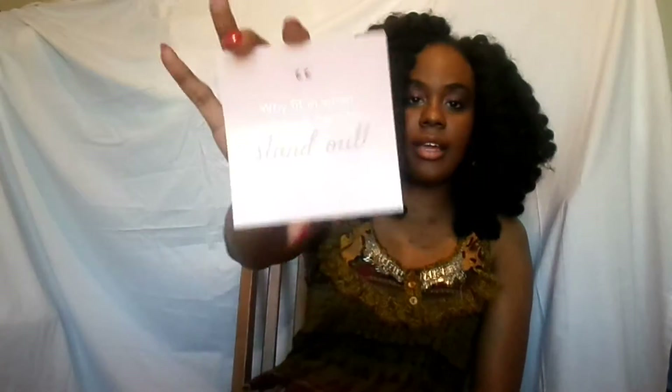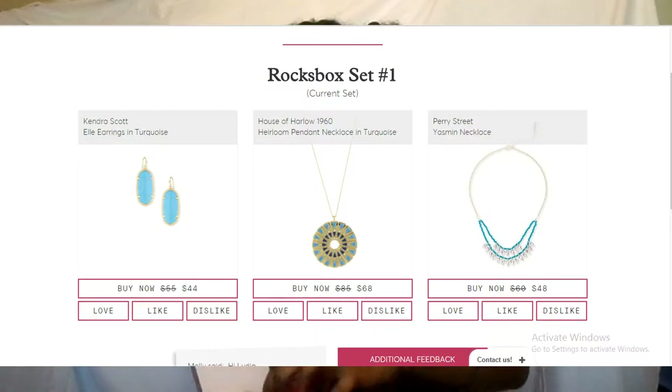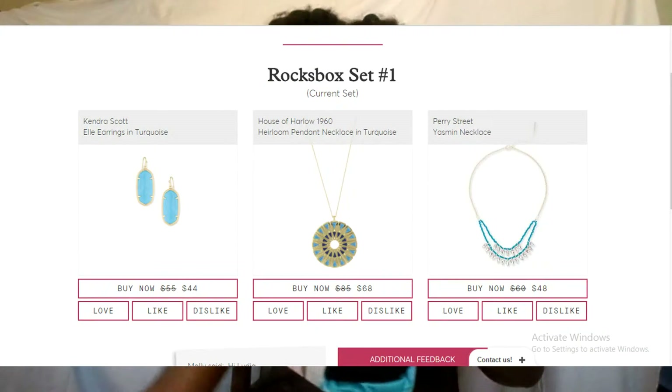Then you can rate each piece. And this is just a membership card. This one says, 'Life is too short to wear boring jewelry.' And this one says, 'Why fit in when you were born to stand out?' These are really cute little things. Now onto the good part — you're probably like, why don't you show the jewelry?